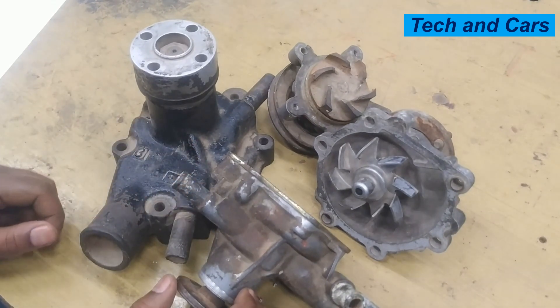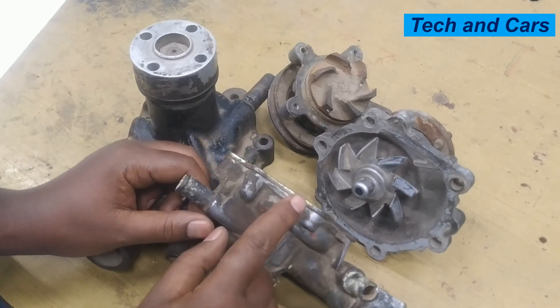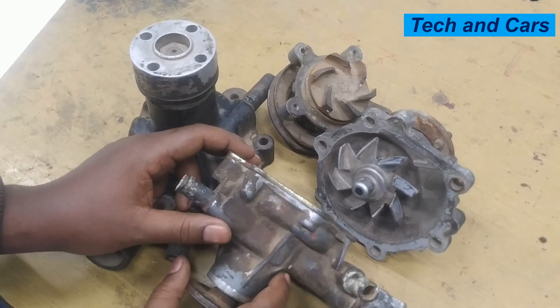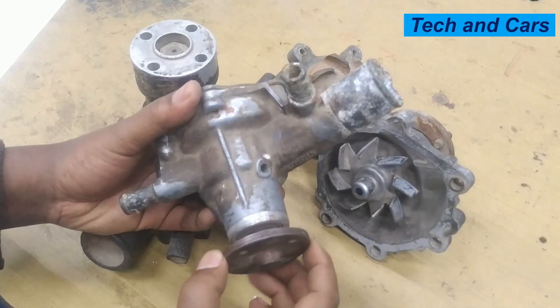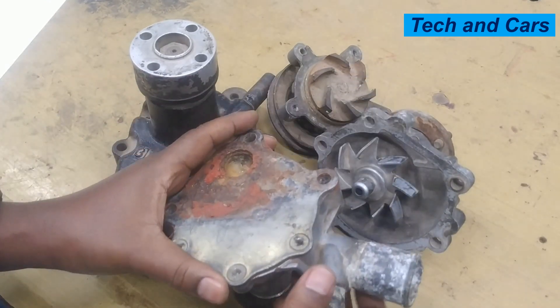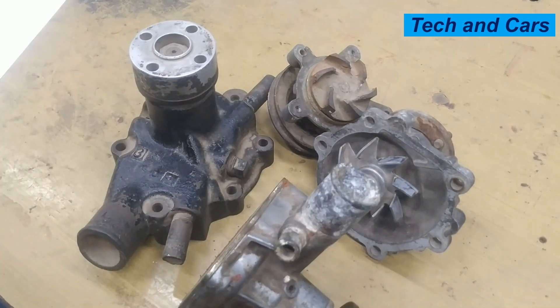There are some symptoms of a bad water pump. The number one symptom indicating a problem with the water pump is engine overheating. When the water pump is not functioning as it should, the circulation of the coolant will be reduced, and that will lead to engine overheating.